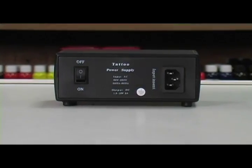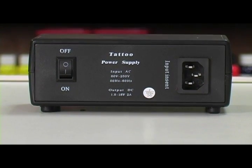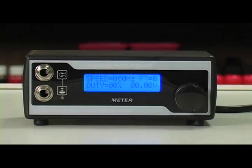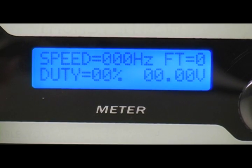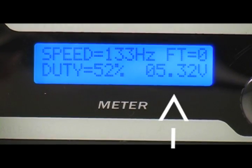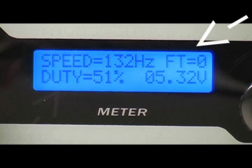It plugs into any 110 to 220 volt outlet with an output of 18 volt at 2 amps. It has an advanced reading LCD display with detailed information on the performance of your tattoo machine. The liquid display gives you a voltage output as well as the speed and cycles per second, the follow through of your machine and the duty.